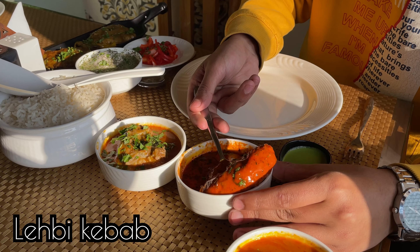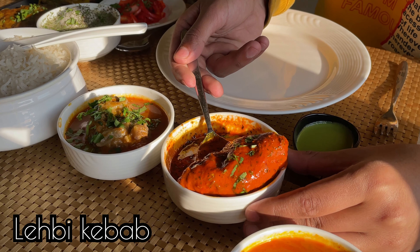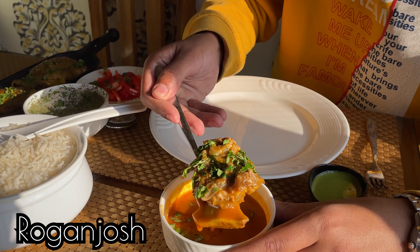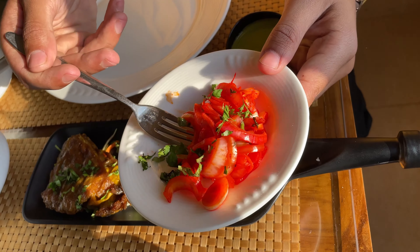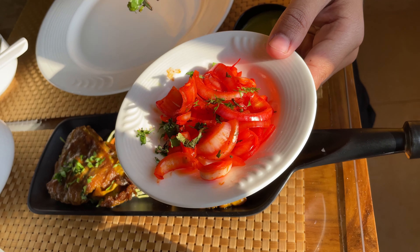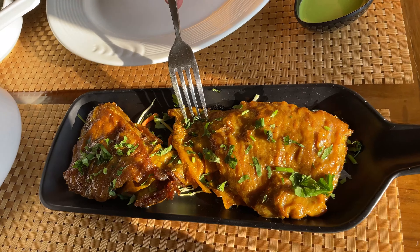This is Rishita, and this is Lehbi Kabab, which is in a diamond shape. This is Rogan Josh, and this is Gostaba. All these non-veg items have a lot of effort. Gostaba and Rishita are made of kima, converted into ball shape. Lehbi Kabab is also made of meat in a diamond shape, Kashmiri style. Onion is also served alongside.